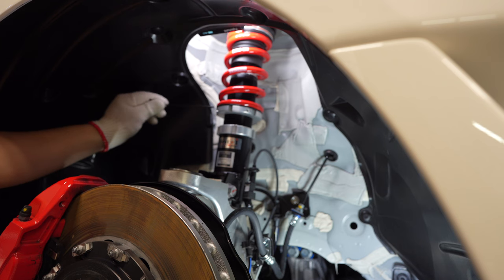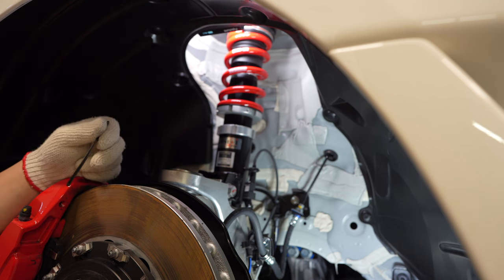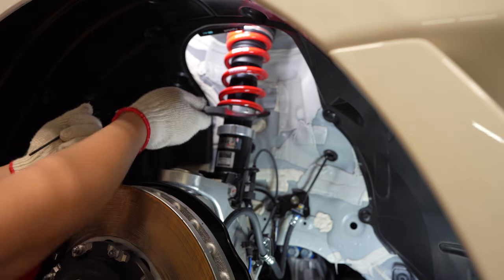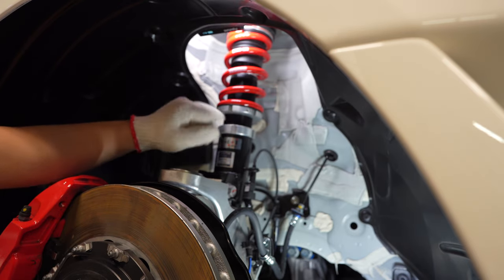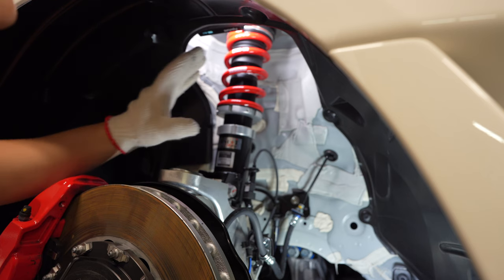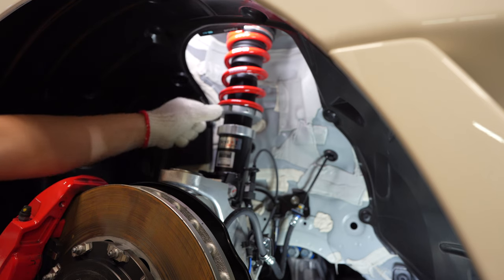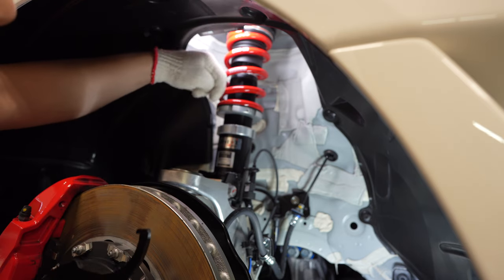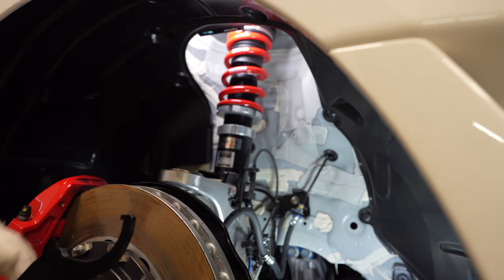The recommended torque is 1.5 Newton meters, which is not a whole lot - just a hand tighten. Once that is set, use the spanner key to unlock the locking collar on the bottom. Now you adjust the ride height to your desired setting for your setup. Because the top is already locked, use the spanner key and rotate, and the whole body should rotate up and down to whatever desired height you want.